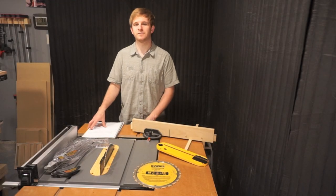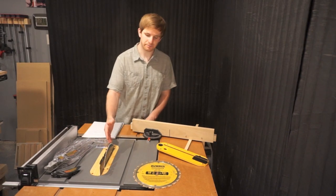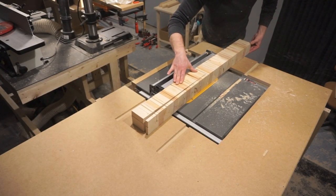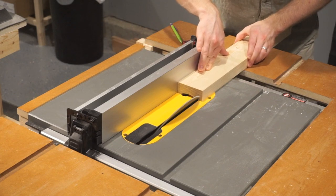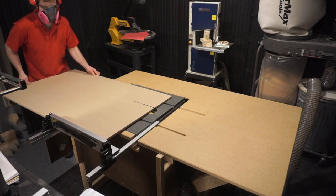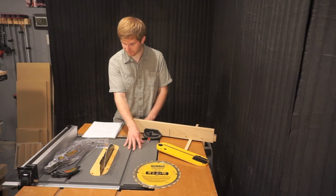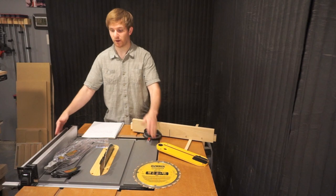Now that I've covered the accessories, I want to cover the specs. I've raised the blade up to its maximum height. The max cut depth at the zero degree bevel is three and an eighth inch, and the max cut depth at a 45 degree bevel is two and a quarter inch. The max ripping capacity is 24 inches, and the table saw work surface itself is 19 inches long and 22 and a half inches wide.